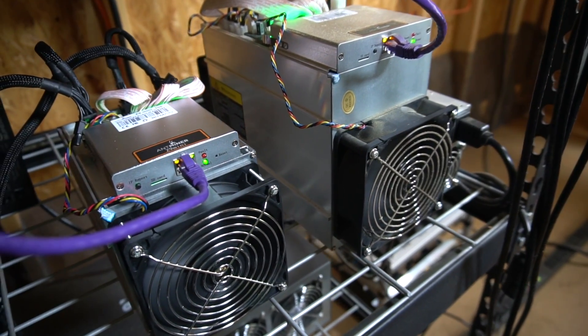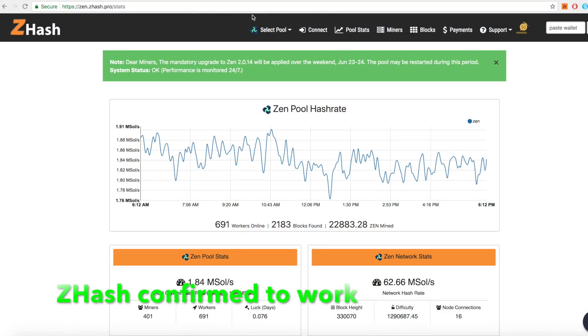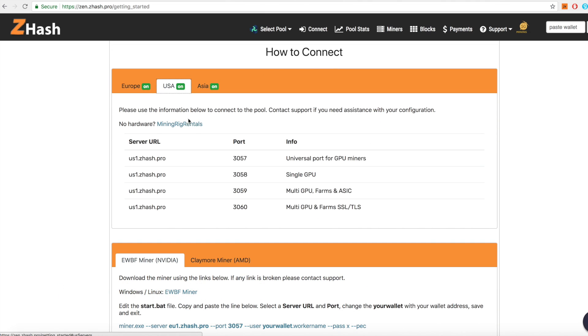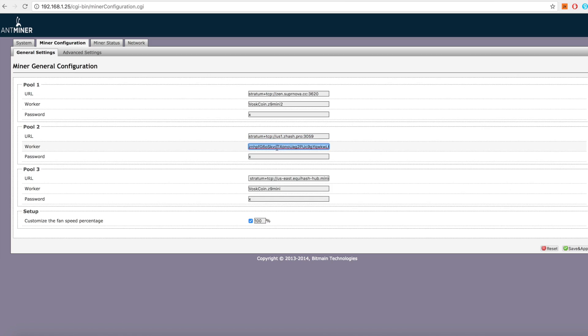If you're having trouble getting the Z9 hooked up to a pool, that may not be your fault. There are a lot of pools that are not ready to accept the ASIC miners — their hash rate is extreme compared to other normal rigs. So if you're having problems connecting to a pool and you're sure the settings are right, that pool is just not supporting the ASIC miners yet. I'll include some pools I've used in the description below that you can copy and paste into your Antminer Z9 Mini.